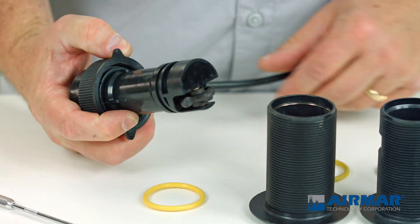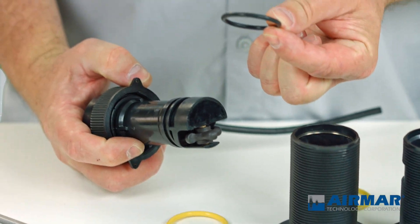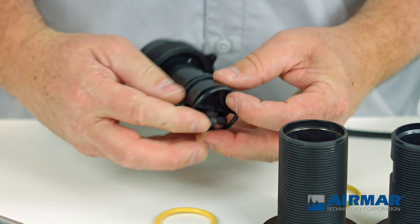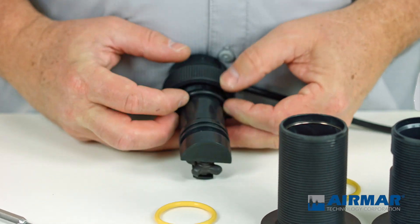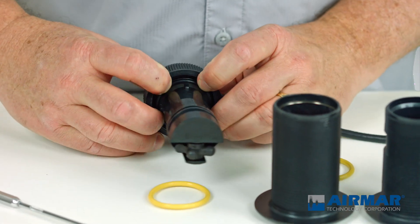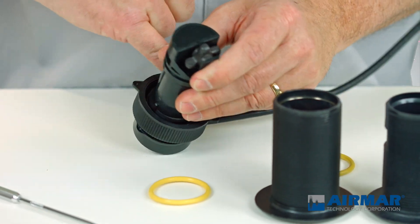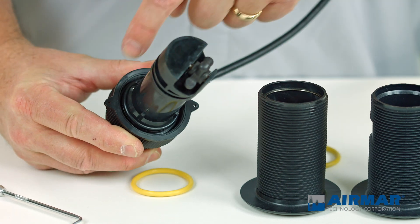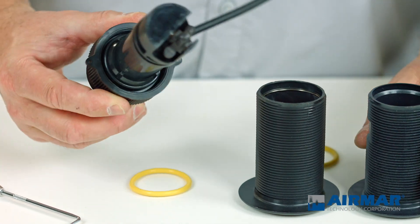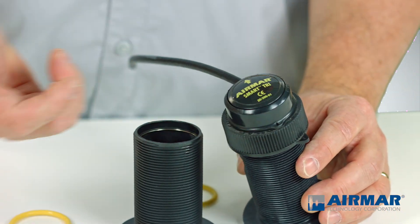In the package with the Tri-Ducer Multi-Sensor was a black O-ring, and I'm going to replace the yellow O-ring with this smaller diameter black one. It's really as simple as running it down and making sure it's firmly seated in the groove underneath the cap nut. Then the last step is to apply your silicone grease, and now you're ready to install that into the existing thru-hull fitting.